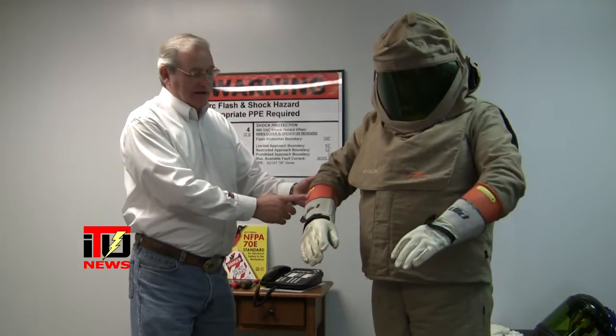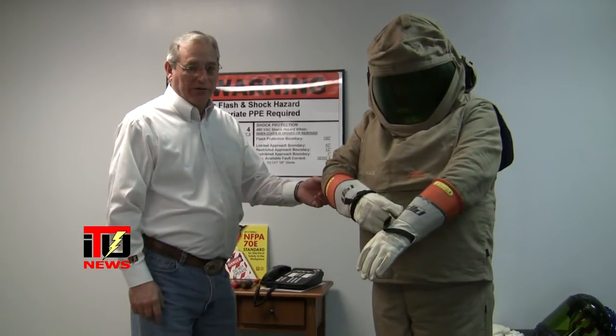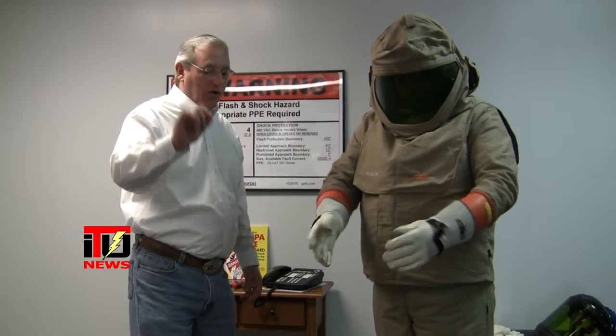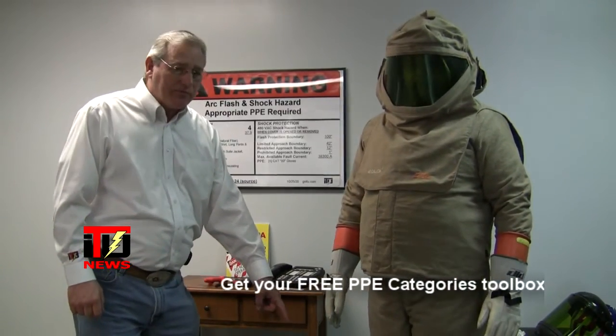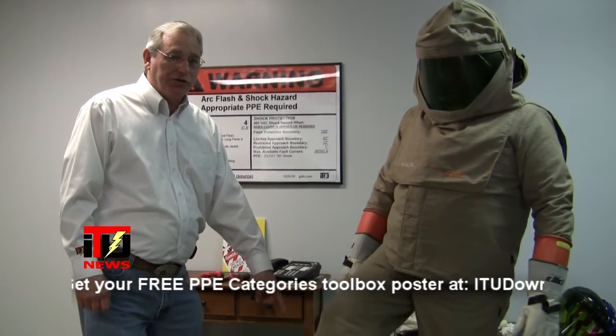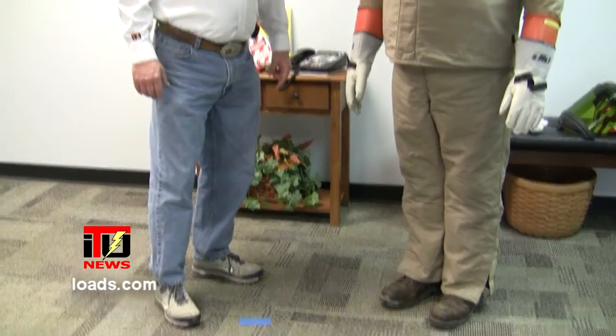Notice on John's hands, he has voltage rated rubber gloves and the leather protectors, because we know it only takes a pinhole in a rubber glove to ruin your day. Note that John has the voltage rated leather shoes as well on his feet. That completes his 40 cal suit. He is ready to go out and work on voltage reading, troubleshooting, or if the case is warranted, to work on voltage that is exposed and energized.